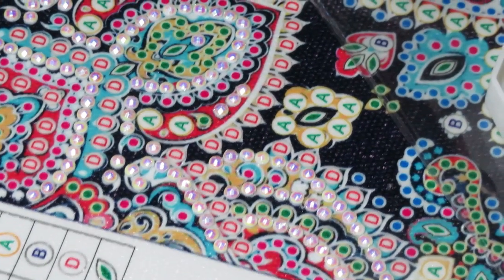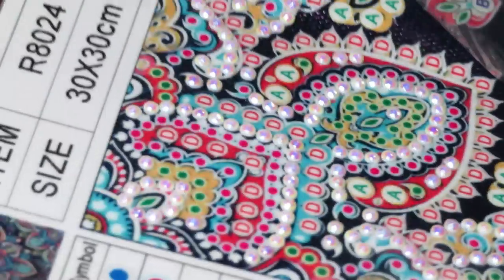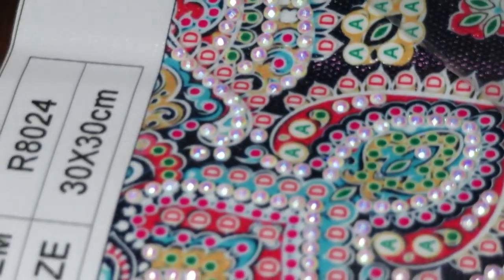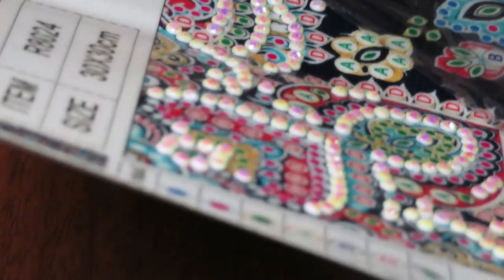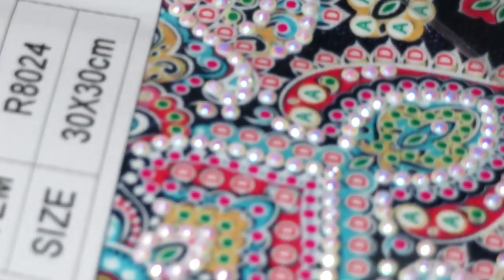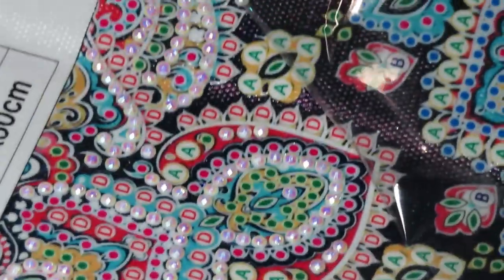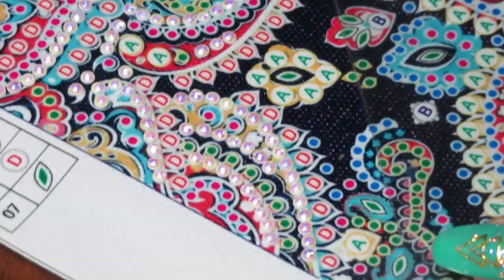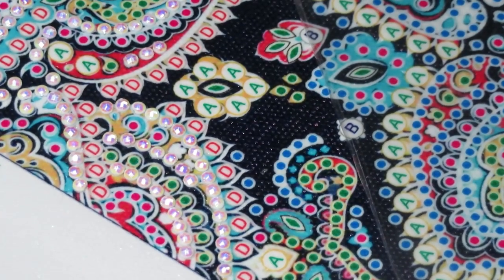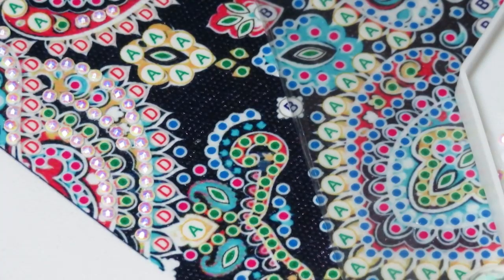Wow, it looks so pretty! Let's see if I can show a close-up - my camera will try. You can see a little bit of the three-dimensional sparkle but once I go close it's out of focus. We'll see it better in daytime - at night it's hard because I'm making a shadow.